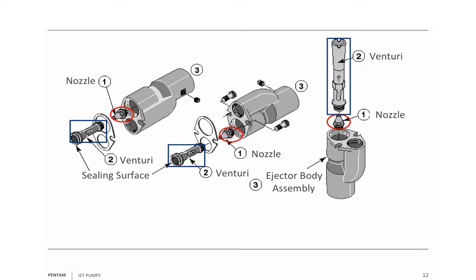That low pressure system is going to pull well water in. You're going to mix the well water with the high velocity water, and then you're going to send it through the venturi tube. You can see that the nozzle's exit is right in the entrance of the venturi tube. The venturi tube gets wider as it gets closer to its discharge. As it widens out, it slows the water down and converts the velocity energy into pressure energy, which means this is a pump all in itself.